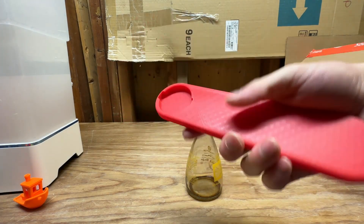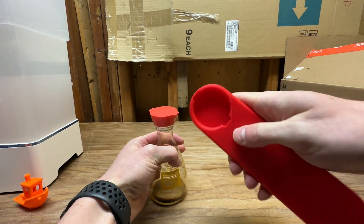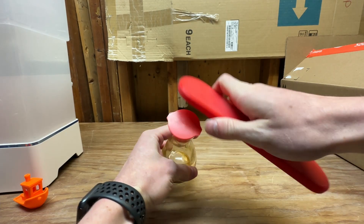This is attempt number one of the lid wrench. I didn't quite get those measurements correct — this chamfer here wasn't aggressive enough so I couldn't get it on there.